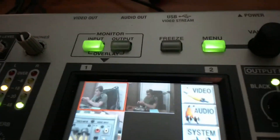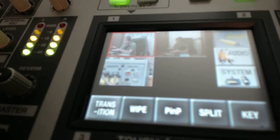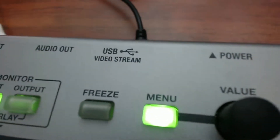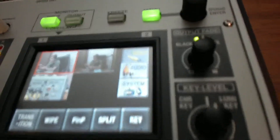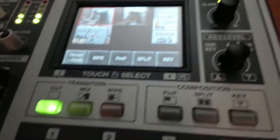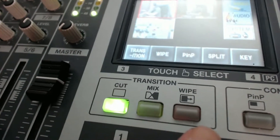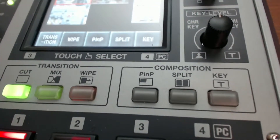The menu — pop up the menu and you can change different settings: your transition time, wipe, picture-in-picture, split, or your key, and the value control changes those. You can also do a green screen with it, and your fade — how it's going to fade out, black or white — you can change that on the right side. You can also do a cut, mix, or wipe when you transition, and you can do a picture-in-picture.